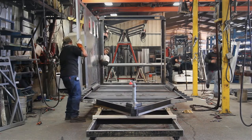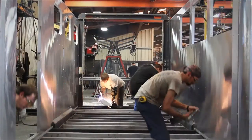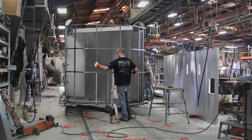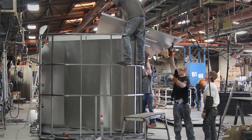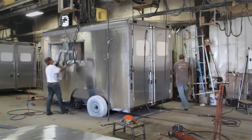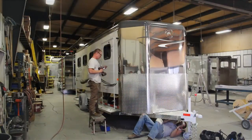This facility is where the panels are assembled into Sierra Select trailers. After a trip through the paint and trim department, the Sierra Select is road ready.